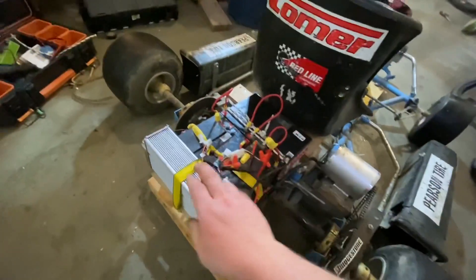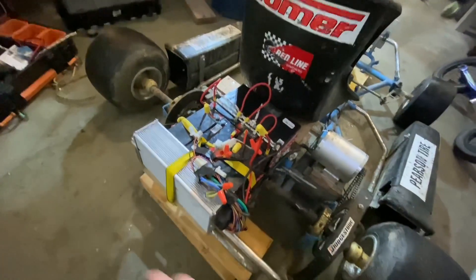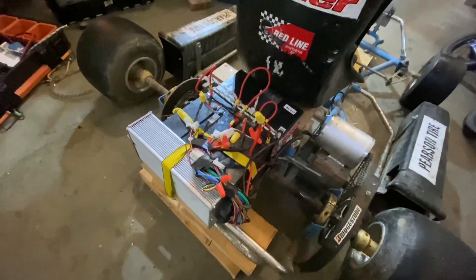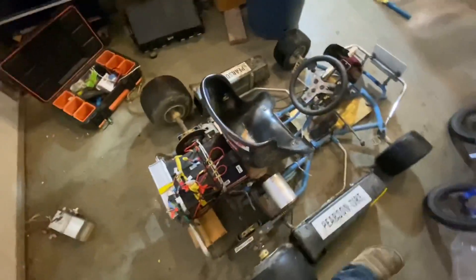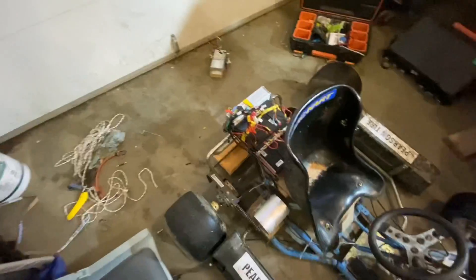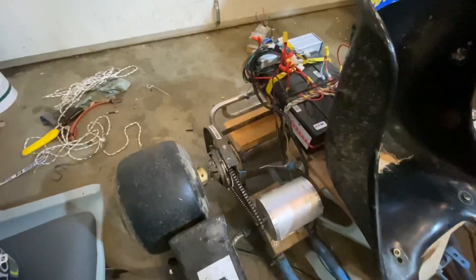Now we've got it hooked up to the 3000 watt motor controller kit and we're going to give it a test. We've got it up on blocks just for a dry test run — it seems to be quite a bit faster. I'll give it a go right now.